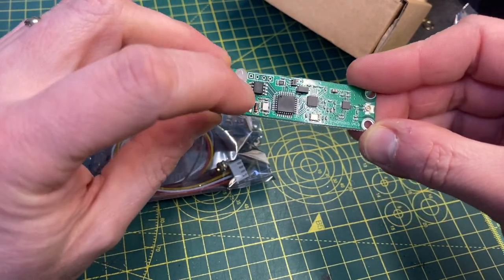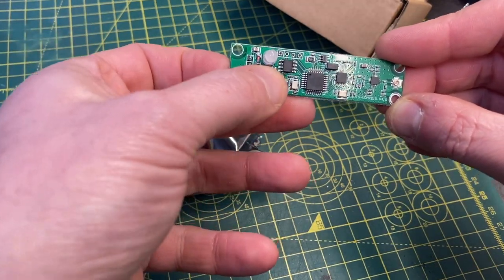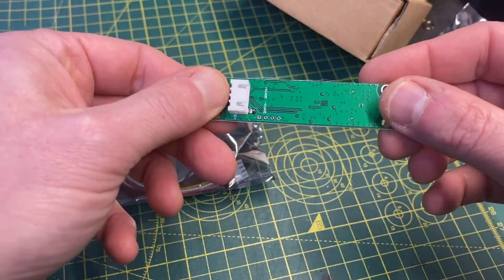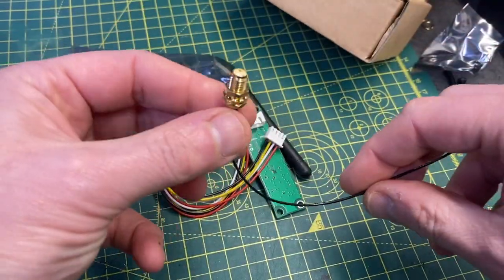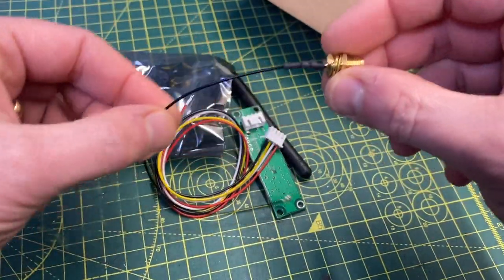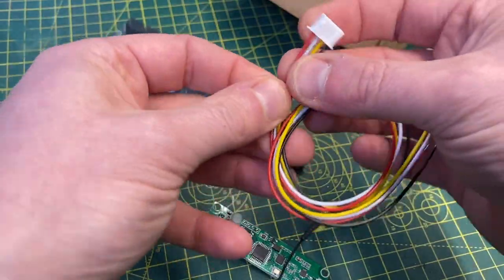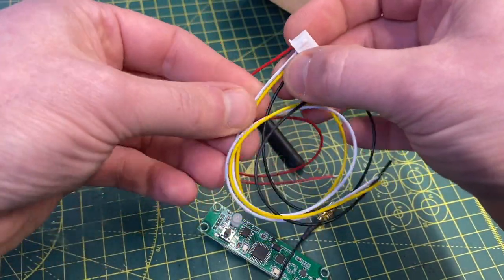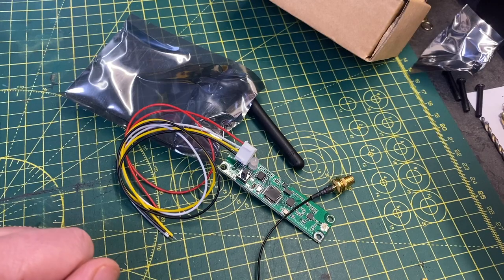It has a button on there which you can use to set up the mode. There are multiple modes which light up this LED here to indicate which mode it's in, and there's an antenna unit which we're going to drill a hole through and pass through, connecting onto the board just there. Wiring is really, really simple — we've just got a ground, plus 5V, and then DMX pin 2 and DMX pin 3. Let's open one of the colour radars and have a look inside.